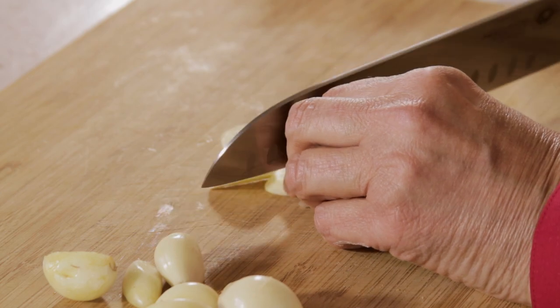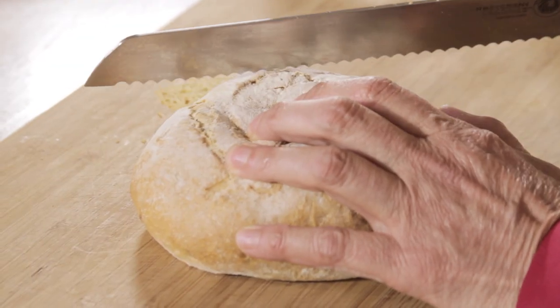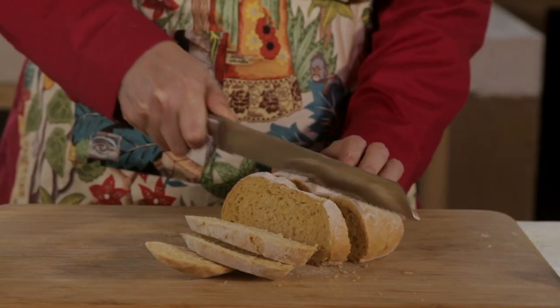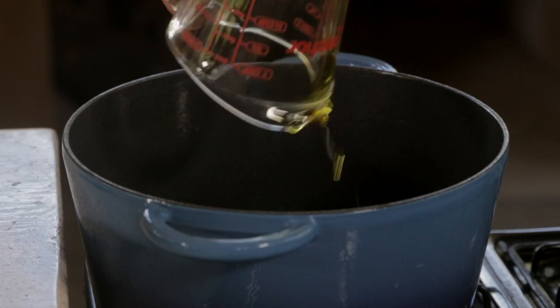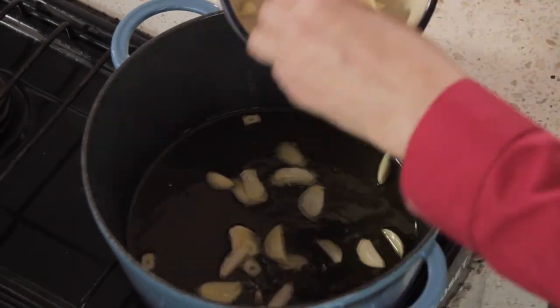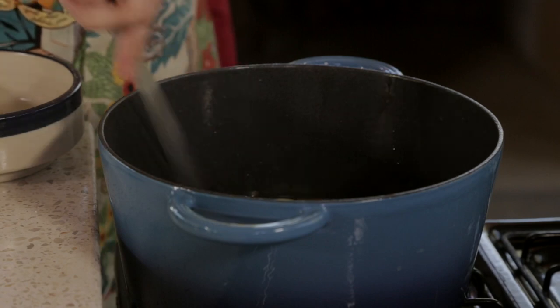Peel and slice the garlic cloves. Slice the bread in small pieces. Heat a pot with oil over the stove. Add the garlic cloves. When they look golden brown, remove the garlic from the pot and save.